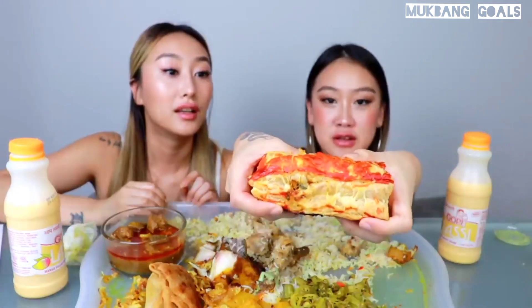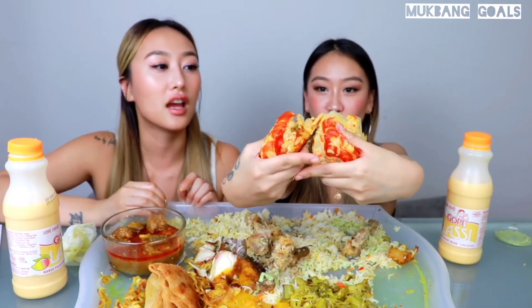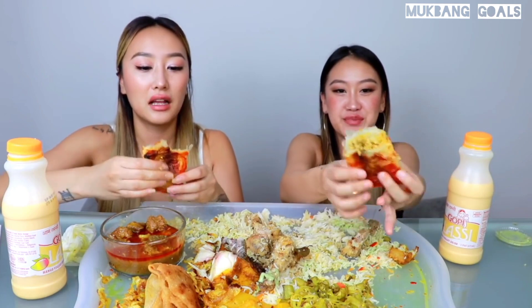Have we tried this? I'm really curious. Oh my gosh, it's so flaky — it's like a croissant! So flaky. Oh my gosh, so flaky. Wait, what are these red bits?